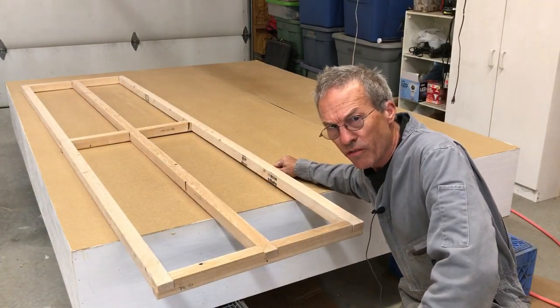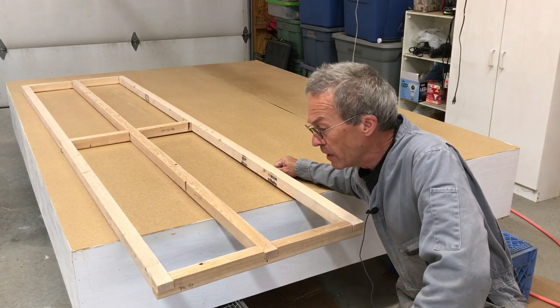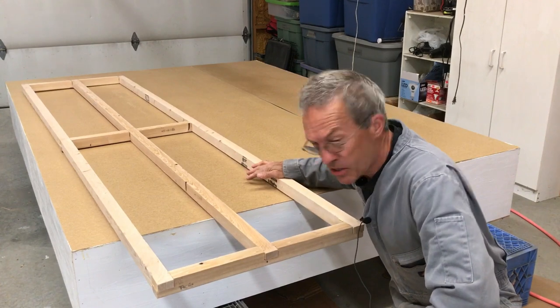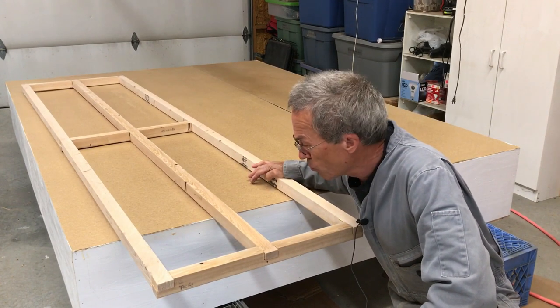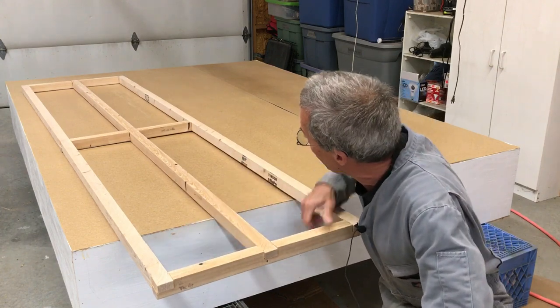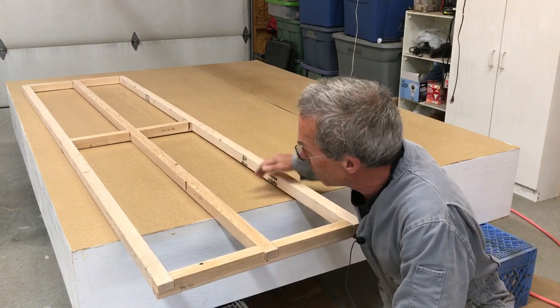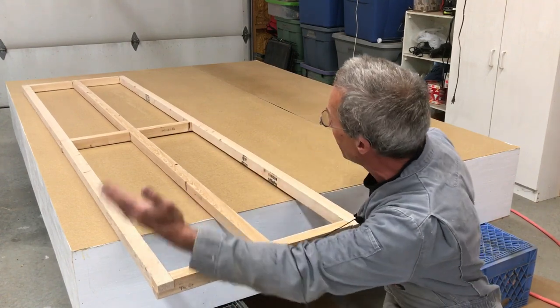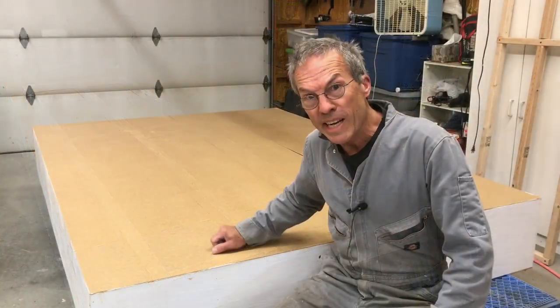I don't like putting shelving units directly on the floor, so I make a base for them. Here's a base made out of 2x4s ripped down, with dado joints and glued-in cross pieces. The two shelving units — one here and one here, back to back — will sit on this base.